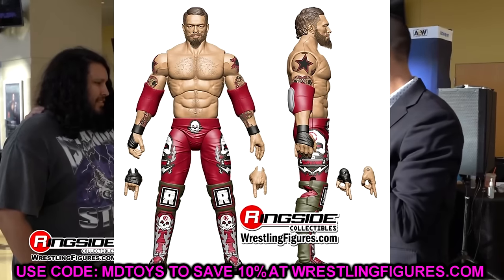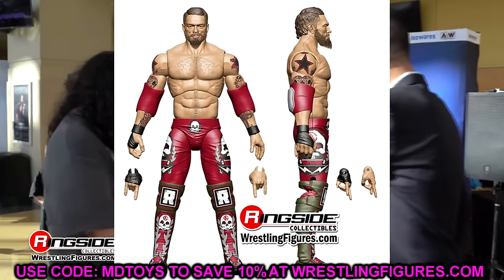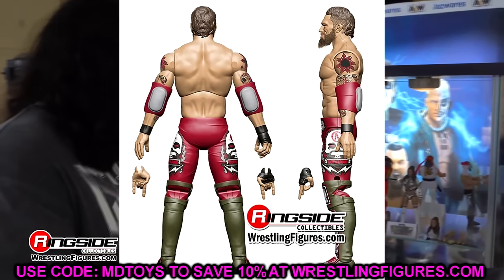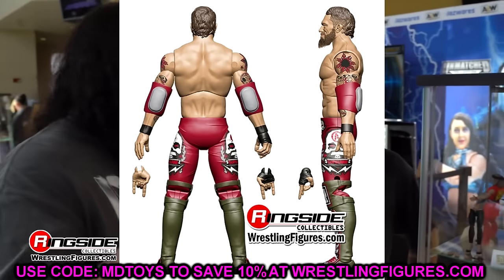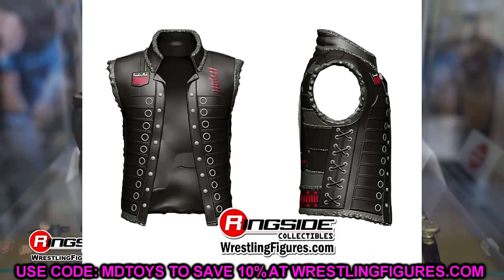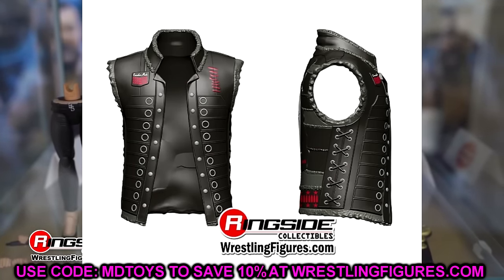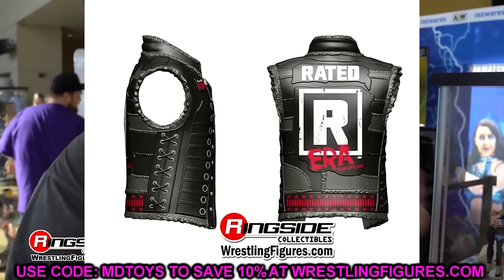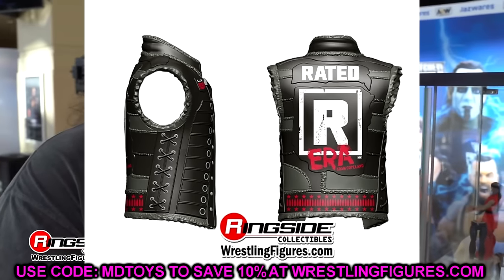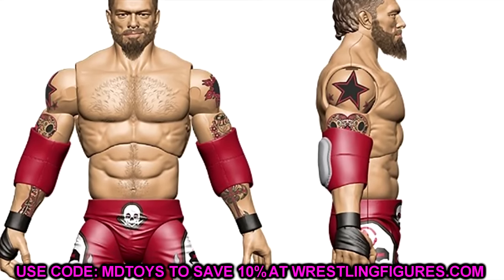Starting out first, we have our first AEW Jazzwares Adam Copeland — or Edge — figure, which will be in Unmatched Series 10. That's actually kind of crazy, and I'll get into why in a moment. This figure looks pretty solid. I am afraid that he's going to be too tall. He's using the same torso as Claudio or Cesaro, it looks like. I like the gear. I like the head sculpt. The skulls and everything look pretty good. Edge is always going all out on his gear, and it comes with the entrance vest. I'm just afraid he's going to be too tall.